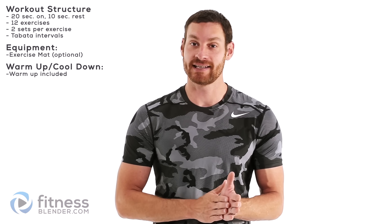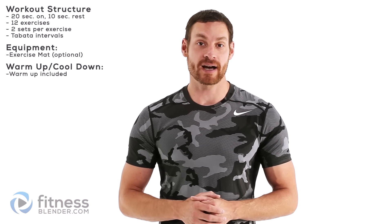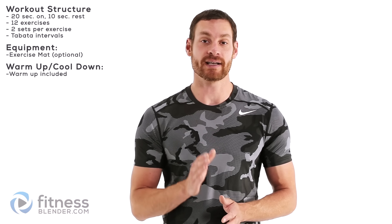Hey everybody, this is Daniel with fitnessblender.com and today we're doing a short but intense HIIT routine. We're doing 12 different exercises in a Tabata style of 20 seconds on, 10 seconds off. But before we do that, we need to get our warm-up started.